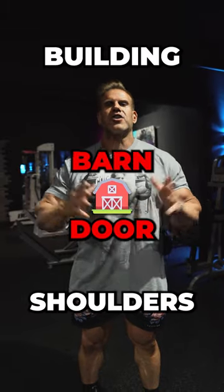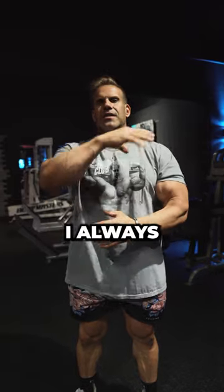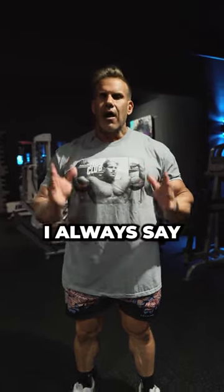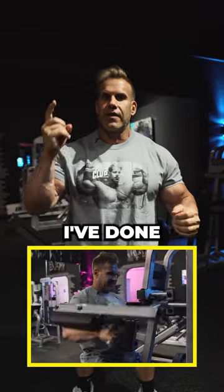Building barn door shoulders. Now I talk about the lats, but we're going to focus on the shoulders now. I always had really capped shoulders. I always say the best movement is your side lateral movements.